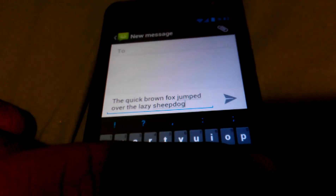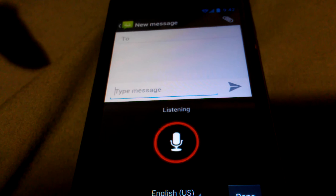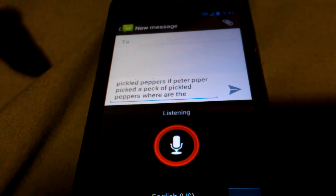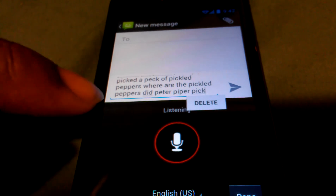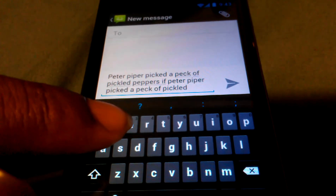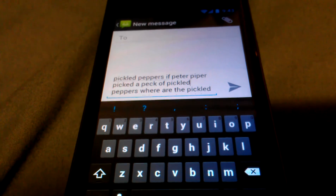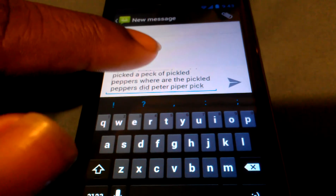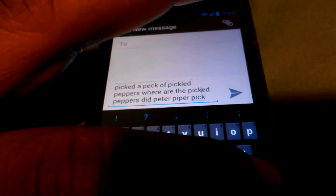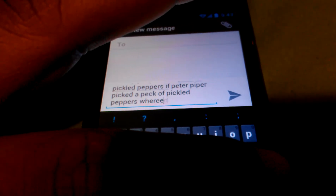Okay, that worked pretty well. I'm going to try a more complex sentence: 'Peter Piper picked a pack of pickled peppers. If Peter Piper picked a pack of pickled peppers, where are the pickled peppers that Peter Piper picked?' I think I got like one word wrong. I got one word wrong and that was it — and I'm not even sure if I said that. As long as you're sitting there, you can go on for a long time — however long you need it to be, it's going to stay there. It's a pretty good keyboard.